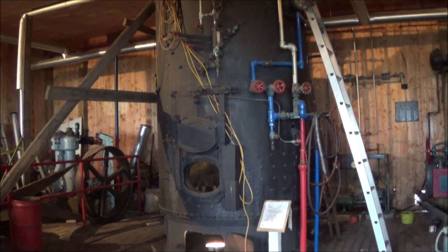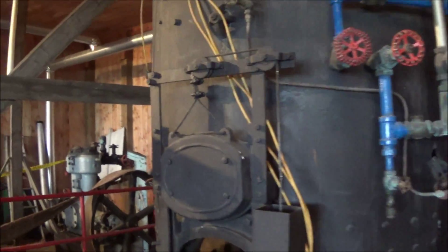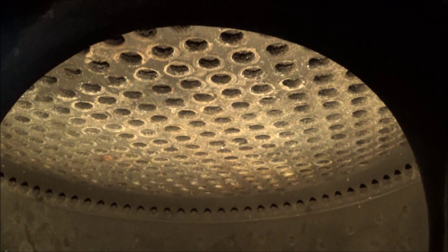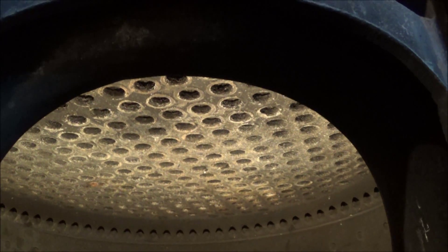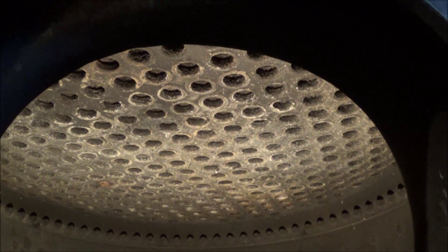Here we are. There she is. Tossed a light into the firebox so we can have a look up inside there. You can see they've pulled the fire grates out, so now they can get full access to the bottom of the tube so we can get up in there and start cutting them and pulling them out from the bottom and then cutting away the welding on the top and pulling that out.